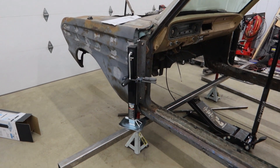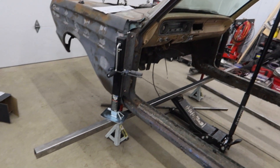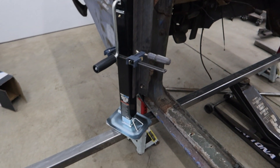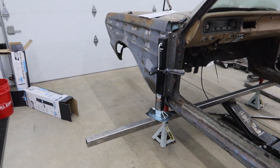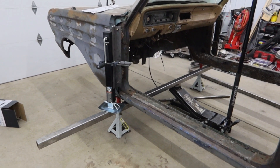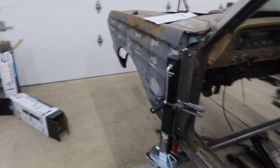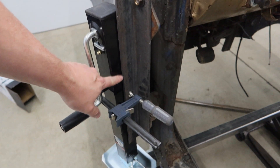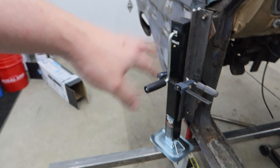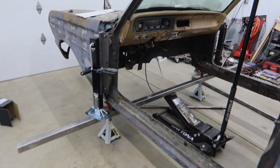You can see I've got these mocked up in place. The reason I have this 2x2 steel running under it is to mimic the floor right here, because when I lower this down, ultimately I want the rockers to be on the floor. I'm going to need to grind off all the paint all the way down to the bottom, then get these welded on.